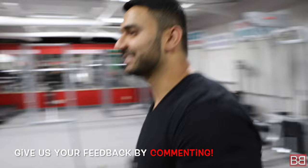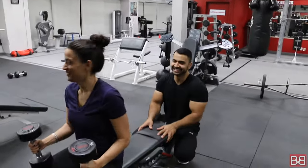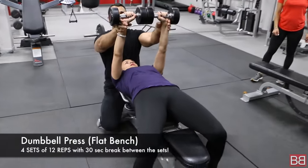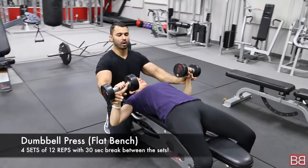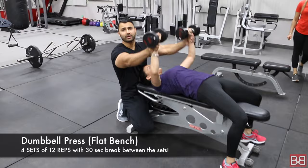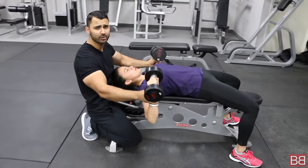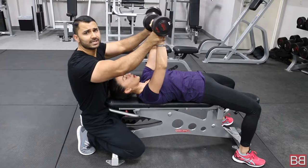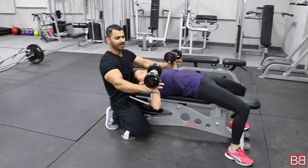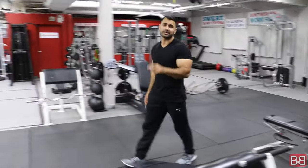Moving on to the second exercise with Sukhi Ji — dumbbell presses. Come down and pause, all the way up. 4 sets of 12 repetitions. Start from a weight you can manage and try to add weight on every set. When you go down, stretch and squeeze. Come down, stretch, pause, and squeeze. Flat dumbbell presses — 4 sets, 12 repetitions.